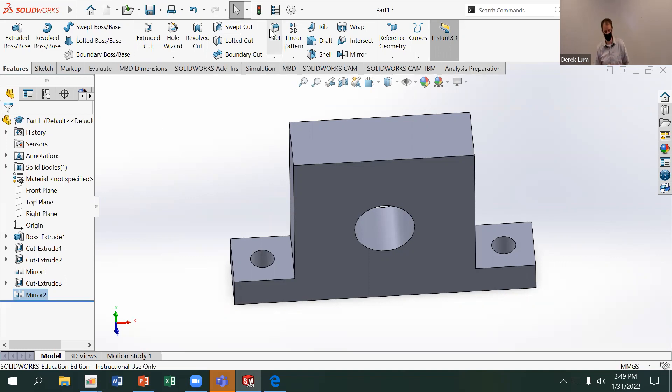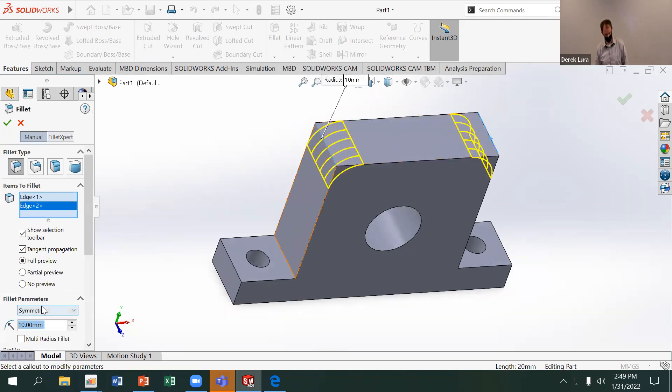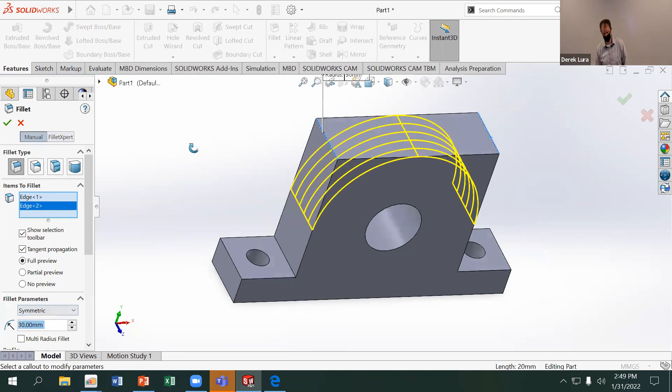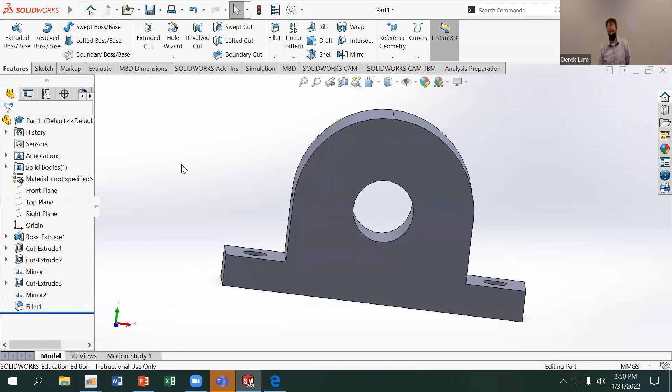If you do need to make this lighter, the next thing you'd want to do is fillet out the top, since we have a lot of extra material there. I'll add a 30 millimeter radius fillet on the top to make a nice round, and then mill out some pockets on the face to make it hollow.